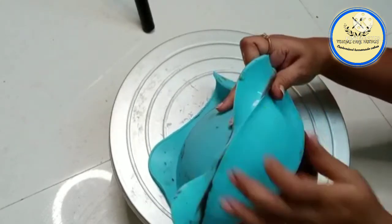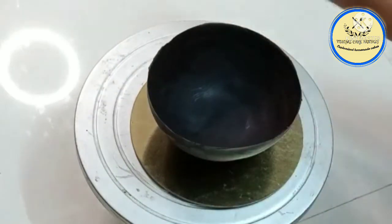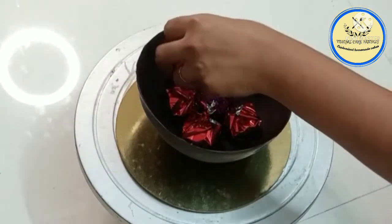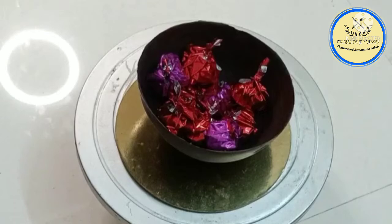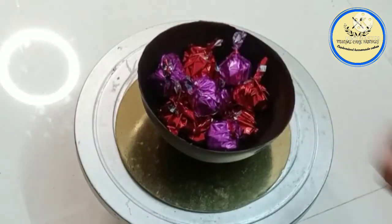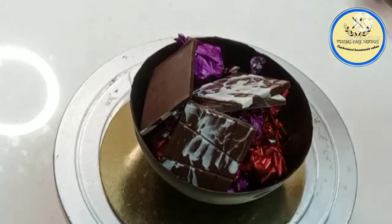Inside this piñata, you can fill it with chocolate or with cake. On the board, I've applied some white chocolate and placed one half of the piñata chocolate. Inside I'm putting lots of chocolates — it's a surprise cake! You can also place cake instead of chocolates if you wish. I've used homemade chocolate and homemade Dairy Milk here.